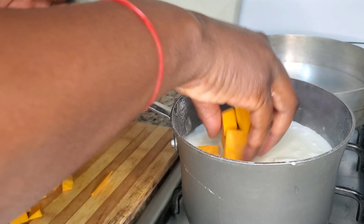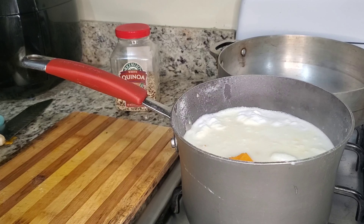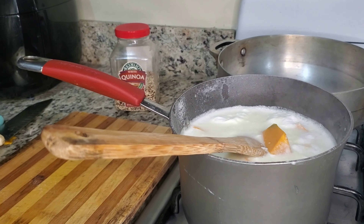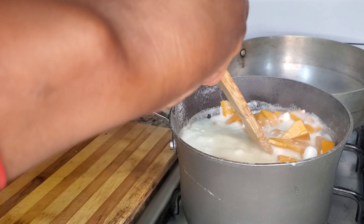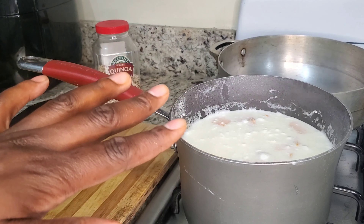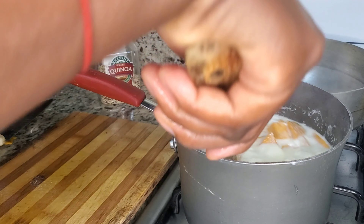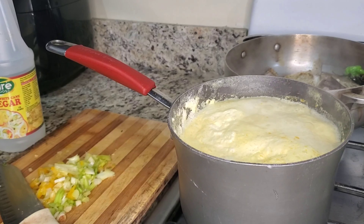I'm going to allow my pumpkin to cook before I come back and season the pot. What's inside the pot now is coconut milk with the pumpkin, and I'm going to let this slowly boil so it can cook before I season it. The last thing I'm going to add is my quinoa because you can't overcook that, but I have to ensure this is properly seasoned. I'll let this boil for about 10 to 15 minutes — pumpkin doesn't take a lot of time to cook.